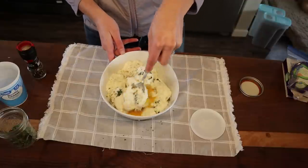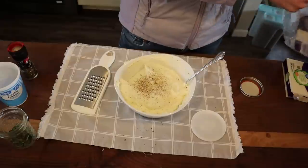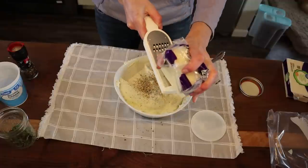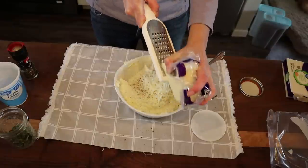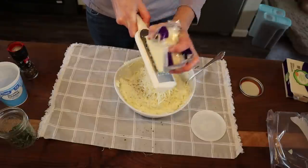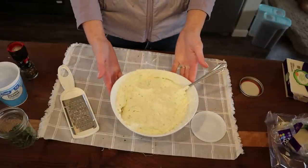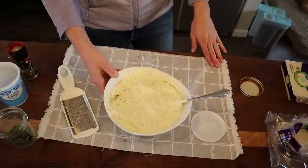We just mix this together. You can add salt, but ricotta is naturally salty so I skip it. I'm adding a bit more pepper by eye. You'll also want to shred about a half cup of mozzarella into the mixture. I don't love pre-shredded cheese — the anti-caking agent changes the texture and melt. I generally shred my own; it's also more cost-effective. This just makes that layer ooey-gooey.